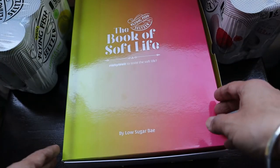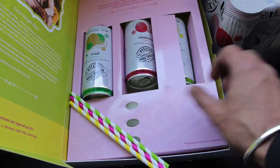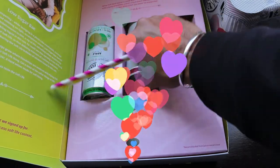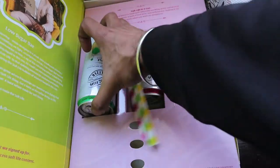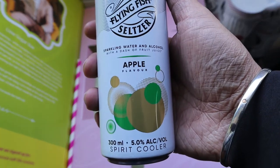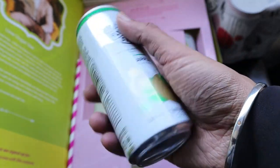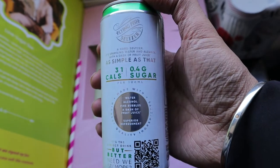It continues: 'We look forward to your amazing review — why wait to taste the soft life? From the M Sports marketing team.' So it's a thank you card from them. What they have packaged in the Book of Soft Life are three variants. This is the latest one they have launched recently — it's an apple flavor, a spirit cooler with five percent alcohol.